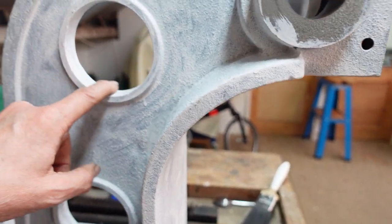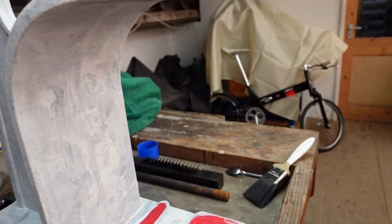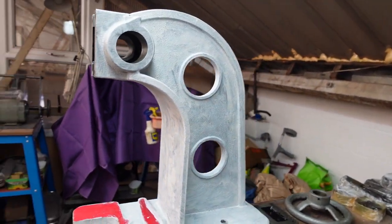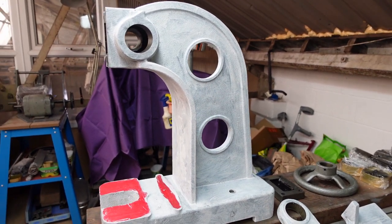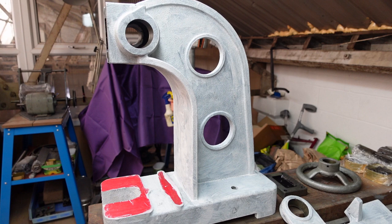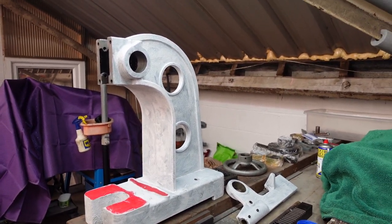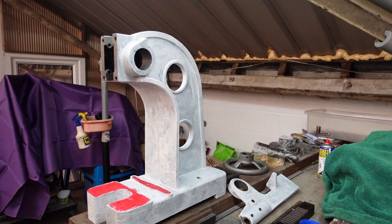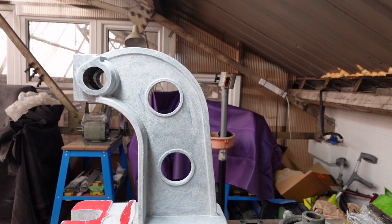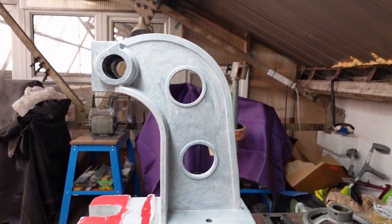One of the other challenges is the filed pieces — we've got a different type of texture on either side. What I was thinking of doing is going with Hammerite paint, which gives some sort of texture, so hopefully that will blend in. But I'm also toying with the idea of wrinkle paint, the kind people use on rocker box covers. I don't know whether I'll get an inconsistent result or whether it'll be worse. It clearly needs to be a textured paint because I've got a mixture of smooth and natural casting surfaces.